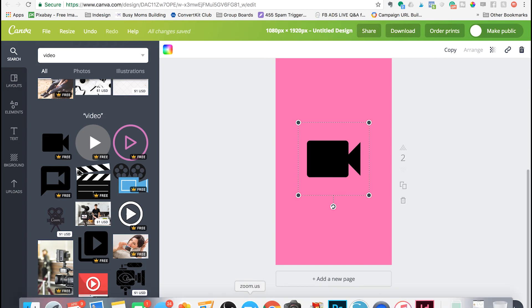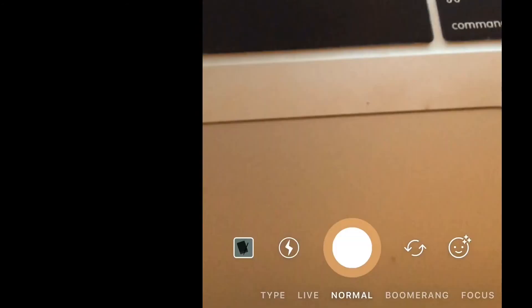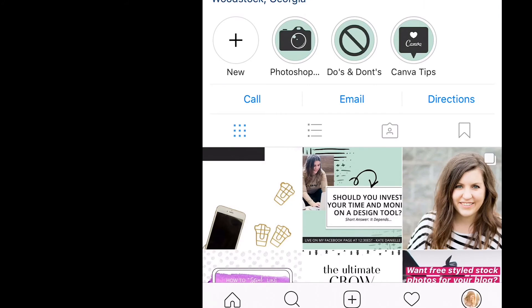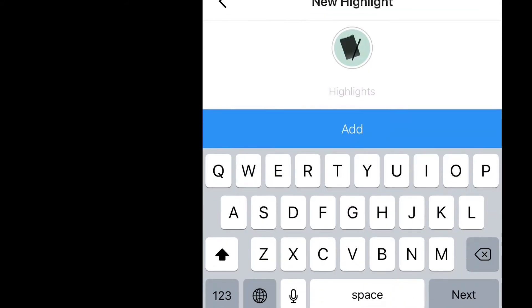Now let's move on to getting these set up on Instagram. On Instagram, swipe your thumb to the right across your screen to add a story. Then click the little icon below to bring up the photos on your phone. Select the one you want to highlight first and add it. You then have to go back to it and click that little plus button down on the right.